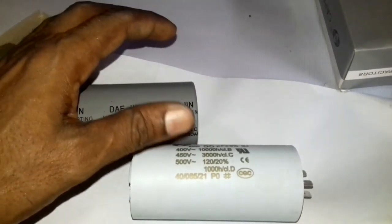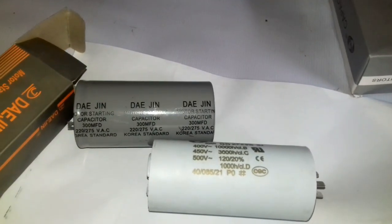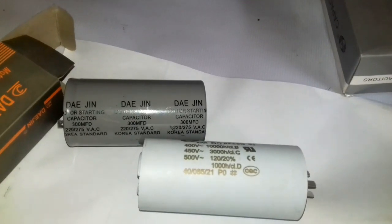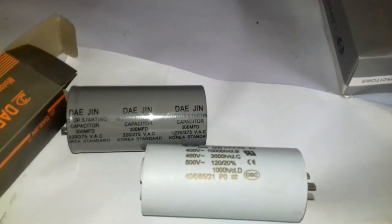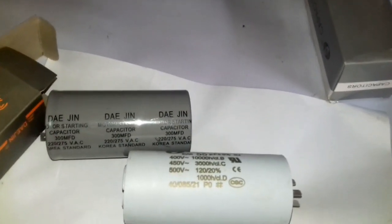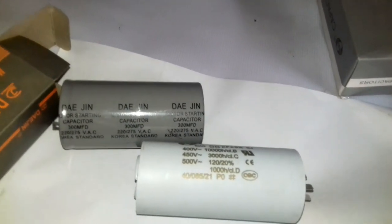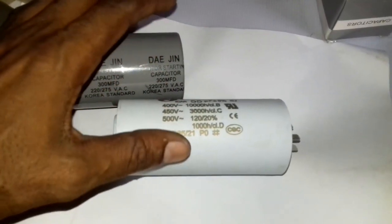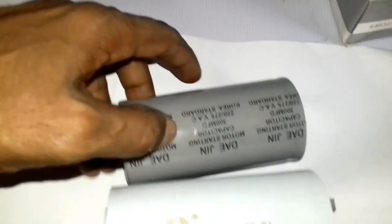We are using the single-phase motor with a capacitor, and the 3-phase DC motor also uses the capacitor. The other motor types can use one too. Here we have to use the capacitor — we have used the capacitor to break the circuit.